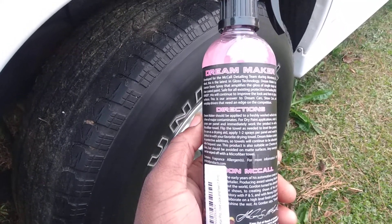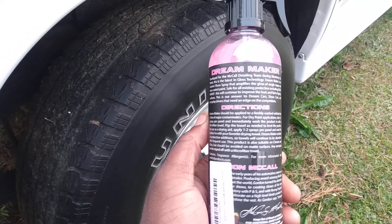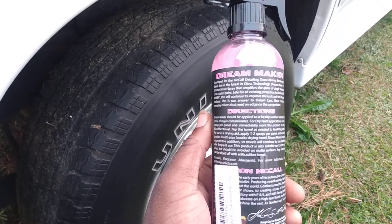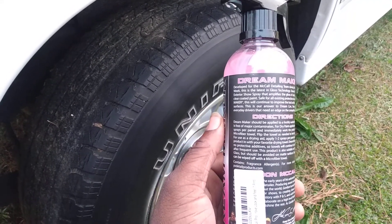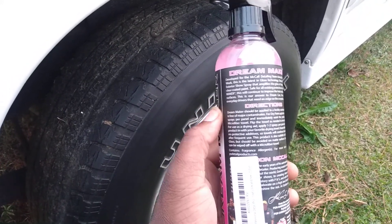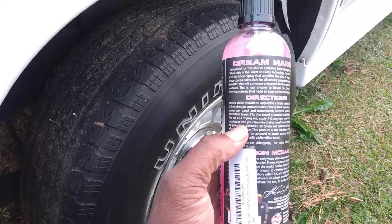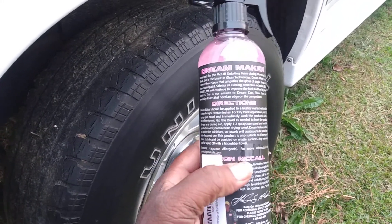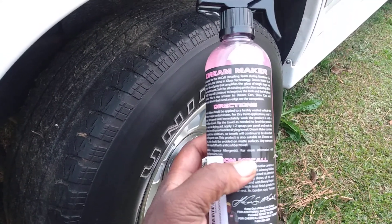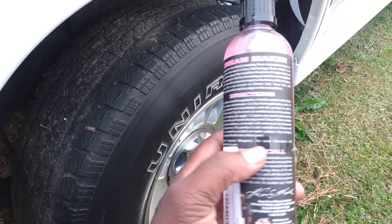The base is something like a detail spray, and it's a gloss amplifier for single stage and clear coated paint, safe for existing protection including Bead Maker. This will continue to improve the look and feel of glossy surfaces. This is their answer to dream cars, show cars, and everyday drivers that need the edge on the competition. One or two sprays per panel, work the product in with your favorite drying towel.